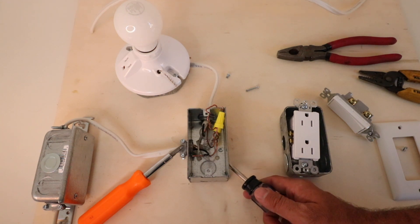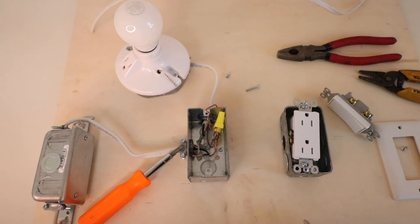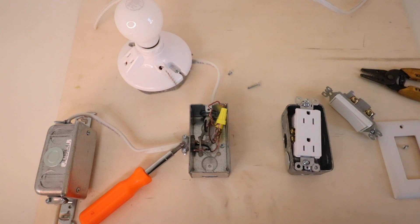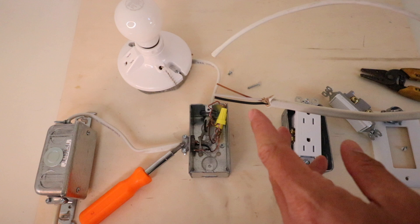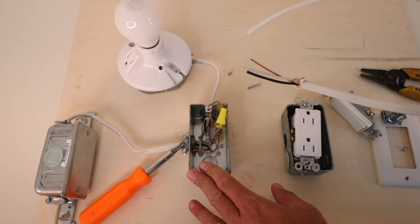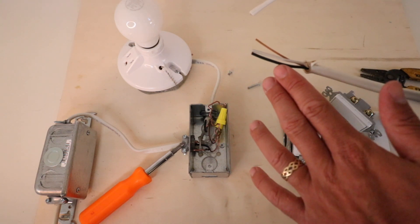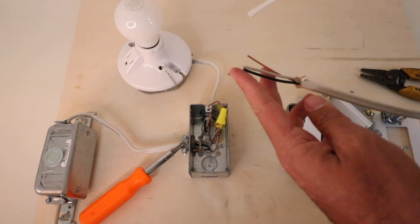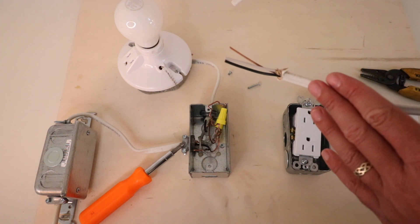Now we're going to knock out one of the knockouts on the junction box so we can move the wire from here to here. We take the wire and strip off enough of the outer insulation to make it easy to work with in both boxes. You want to have more than enough wire because you can always cut it down, but it's hard to pull more wire, so give yourself plenty of extra length.